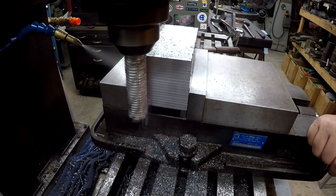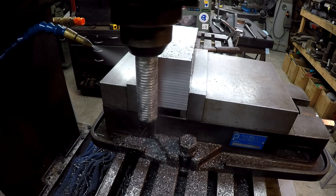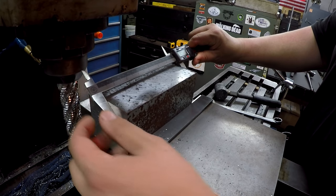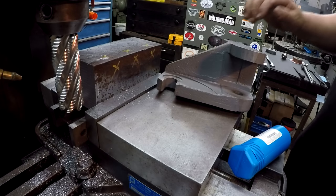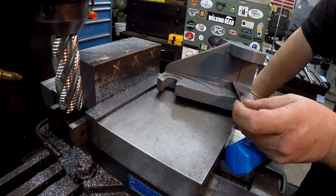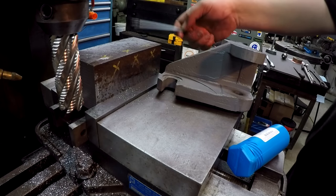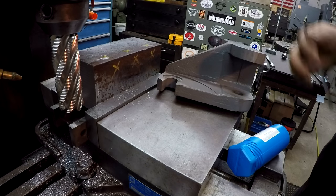I'm set up now and ready to start milling this feature out. We're going to be milling from this edge back — two and a half inches. I've got it touched off there, we're going to end up taking two and a half inches out that way. As far as depth, I'm going to leave the base one inch thick, so that's three and a quarter — we'll go down two and a quarter on the depth. I'm going to try some heavy cutting here.